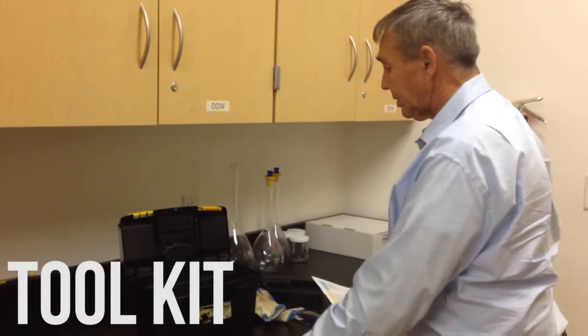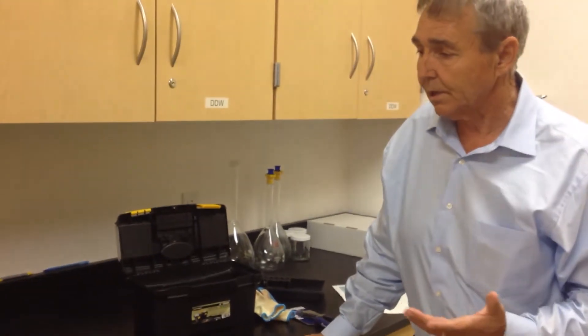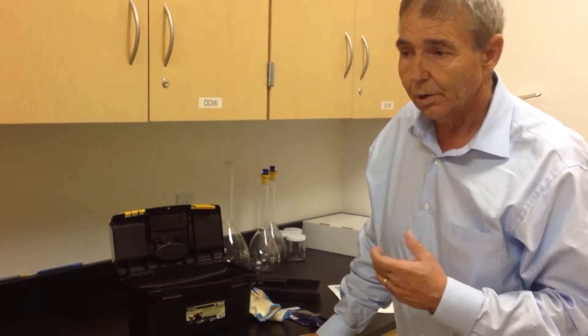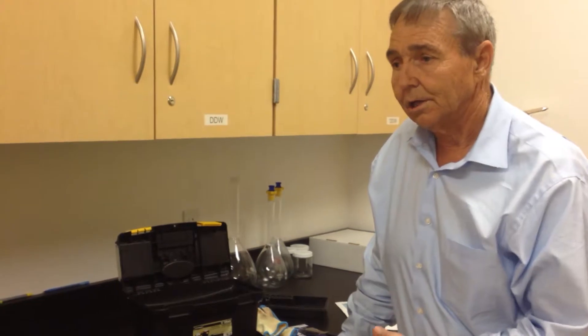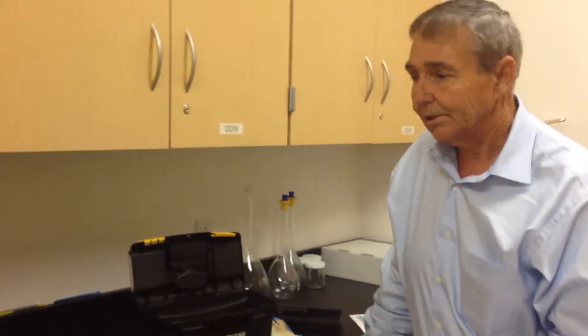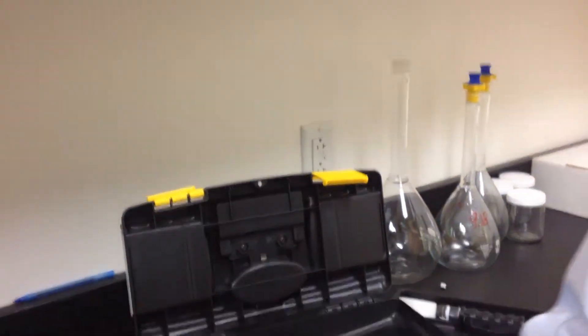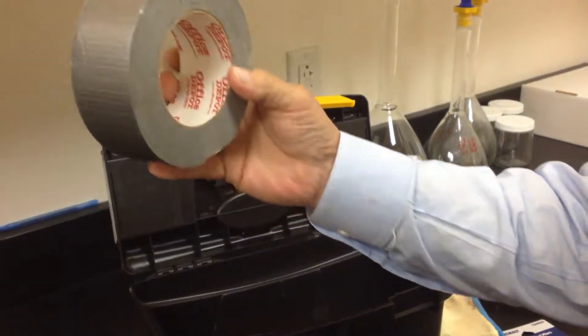Talk about the toolkit now. A lot of times in the field you'll need a toolkit because you'll come across various situations where you might need to tape the box a little tighter so no debris gets in, or you might need to use some baling wire or various things. Basically in the toolbox you'll see a roll of baling wire and some simple duct tape.